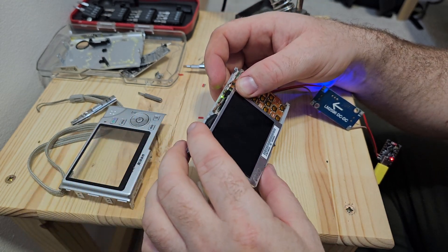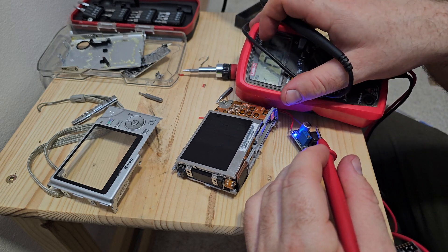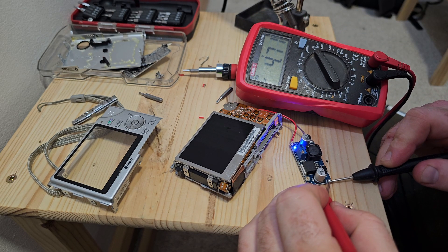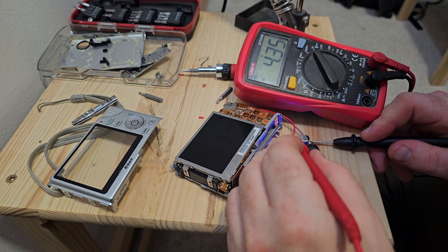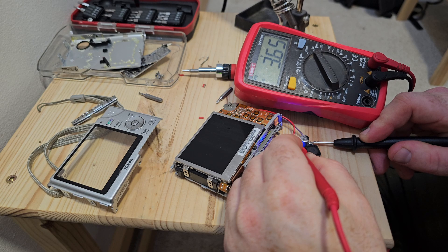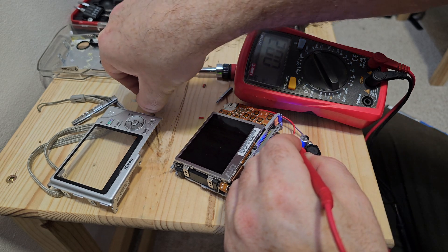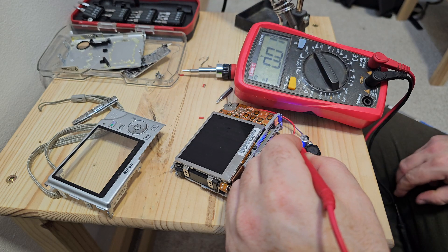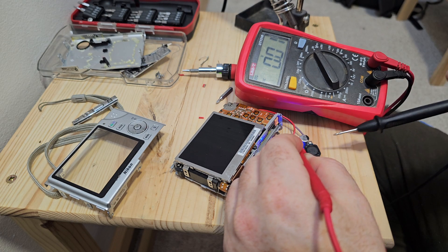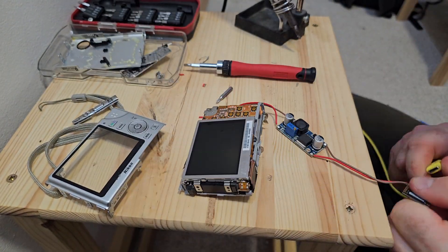But then it was not working, so it was time to troubleshoot. I took the multimeter for that. My feeling was that the voltage was not sufficient for the battery — I need 3.7 volts to simulate the battery.